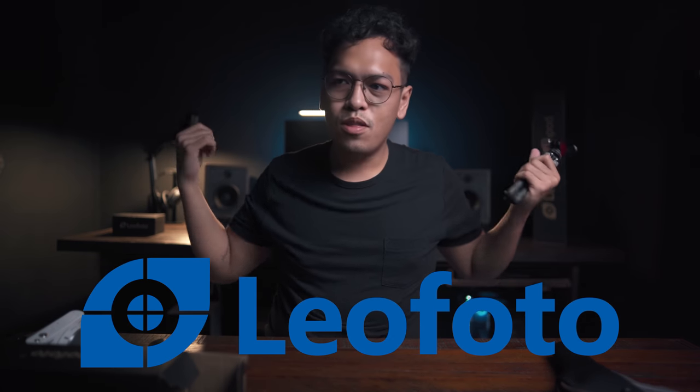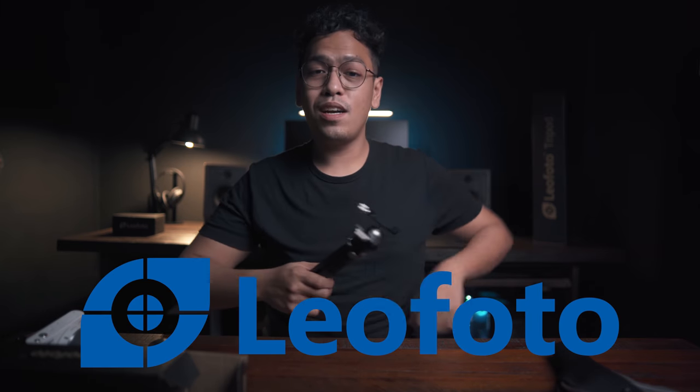If you are interested in getting one of these, I will place the links down in the description box, so please check that out. Thank you again to Leo Photo for sending me this bad boy along with those other items — I'll be doing a review of those in coming videos. Thank you for watching! This episode was all in English — road to 1500 subscribers is on the way. God bless, stay safe!